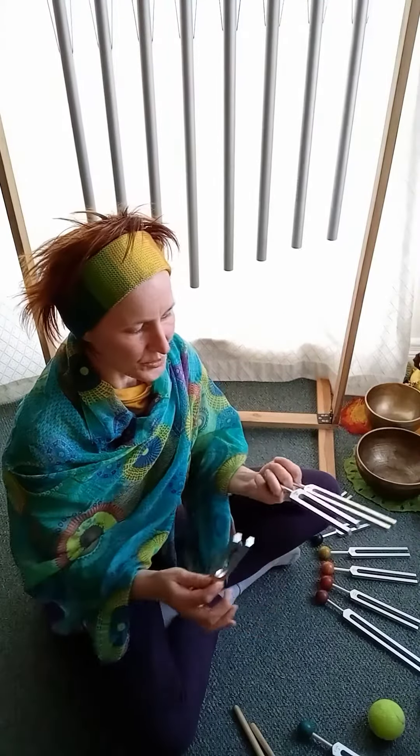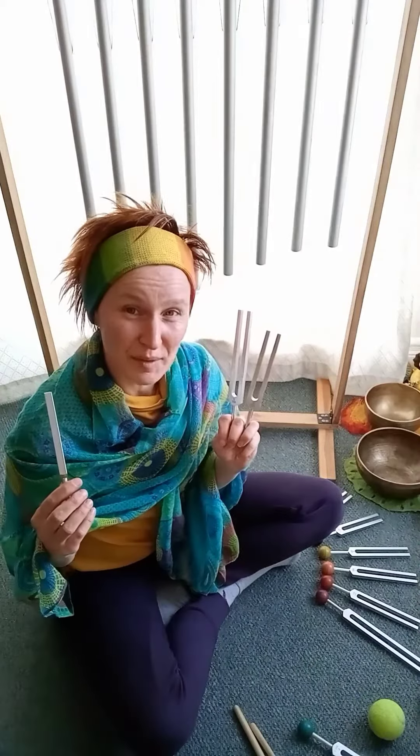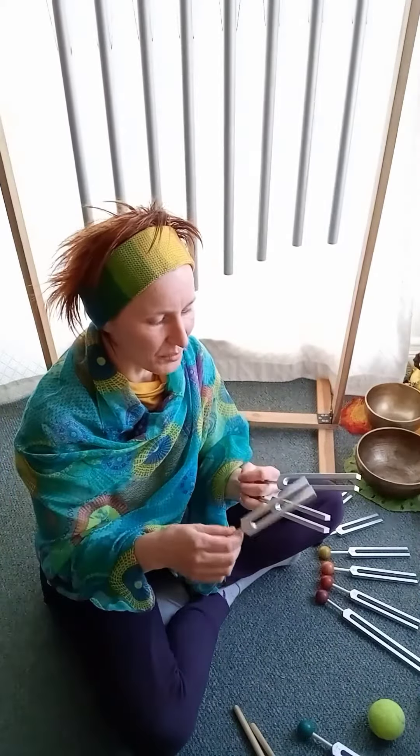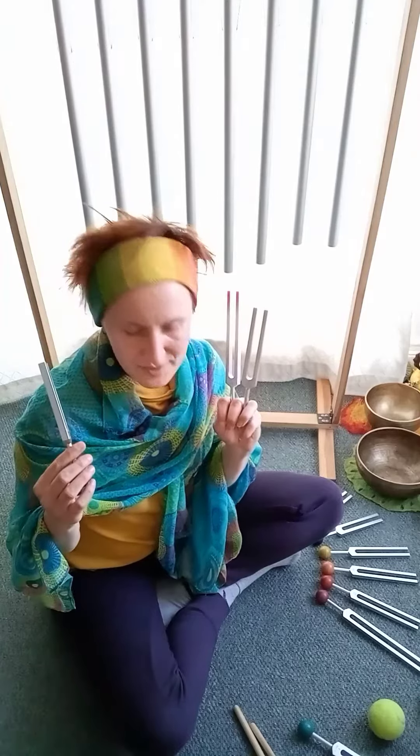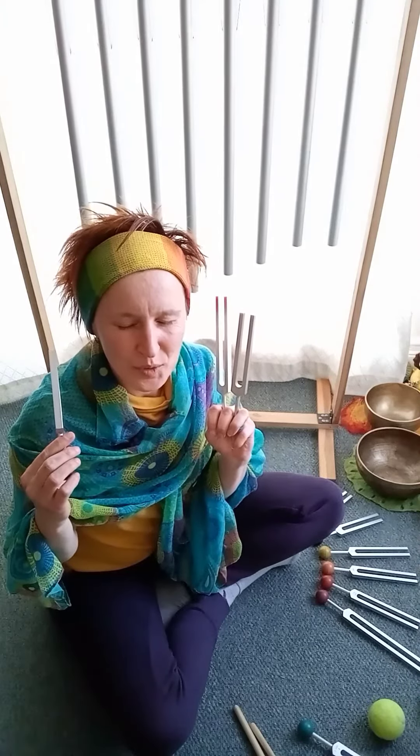Use them either for self-care or for friends and family. When you activate them either with each other or on an activator, you can have them beside the ears and it almost feels like you are in a sound cocoon.